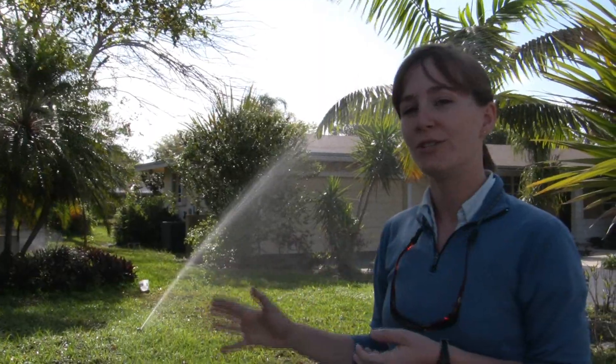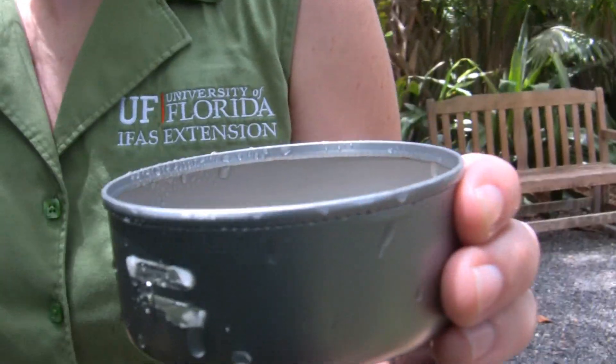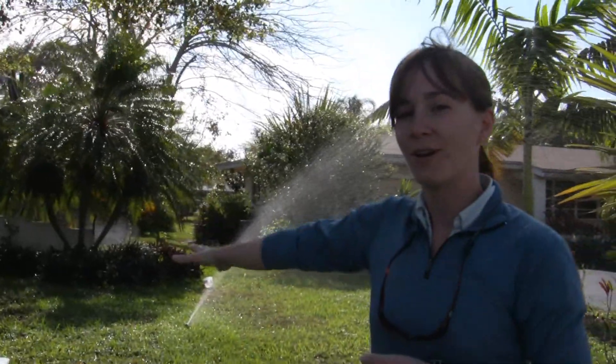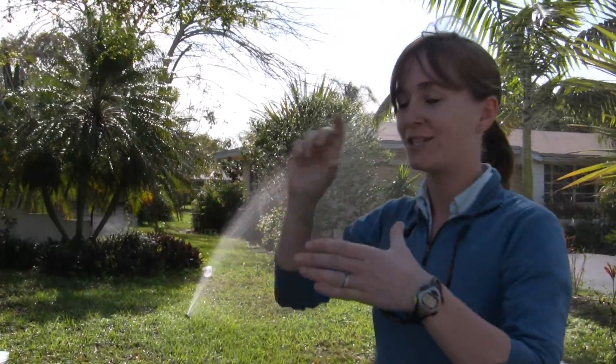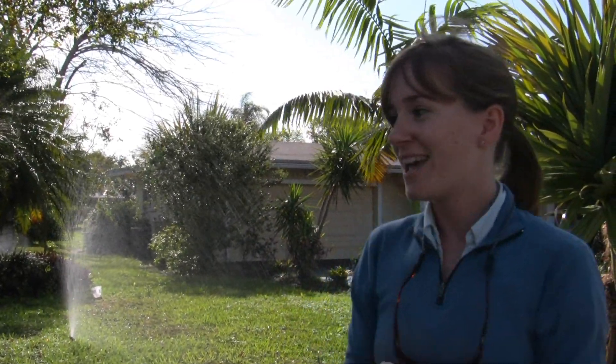As a homeowner, you can use tuna cans or any other straight-sided short can. With our catch cans, we have to measure the volume of water collected and divide by the surface area of the can to determine the depth of water. But if you use a tuna can, which is straight-sided, you can just stick your ruler in, measure the amount of water in each can, and use that to determine the application rate.